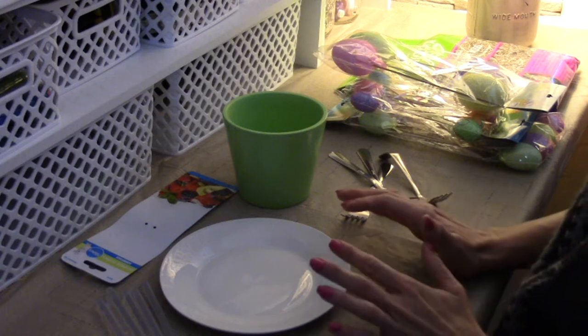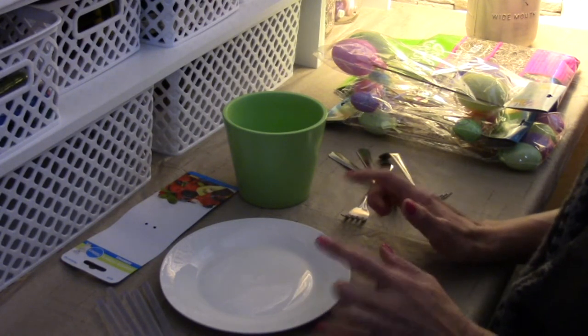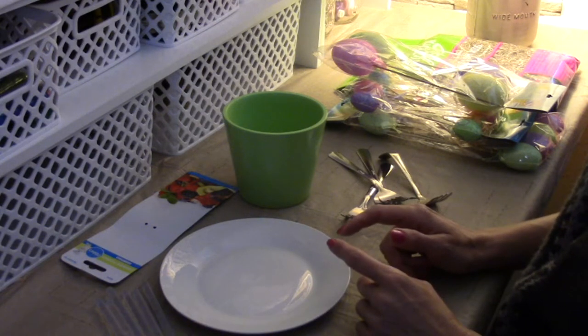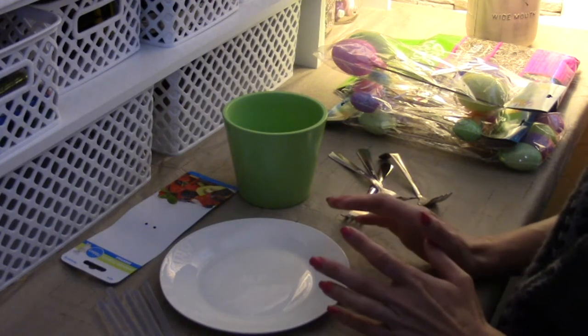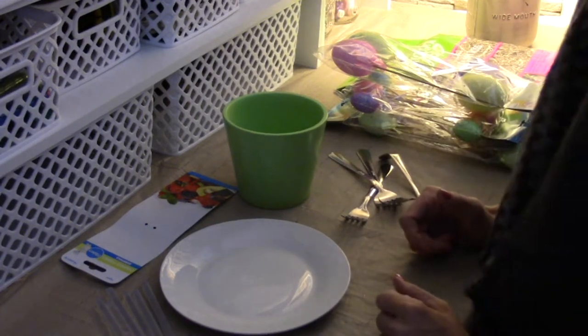The best part about this project is it doesn't just have to be Easter. I have fall flowers left from a lot of my projects this past fall and autumn and harvest time, so I'm going to make one with flowers too — not just what I'm doing today.